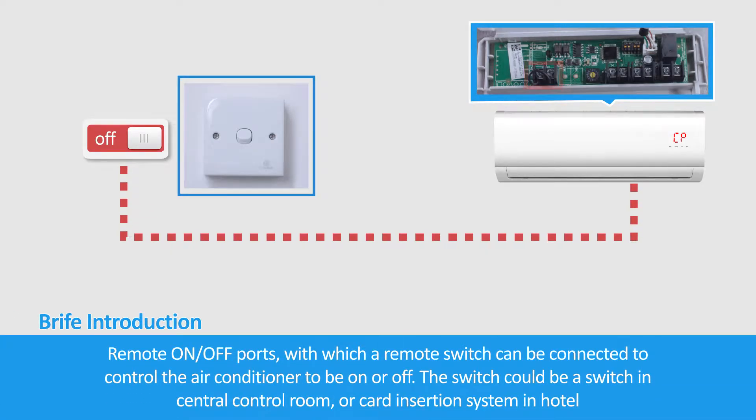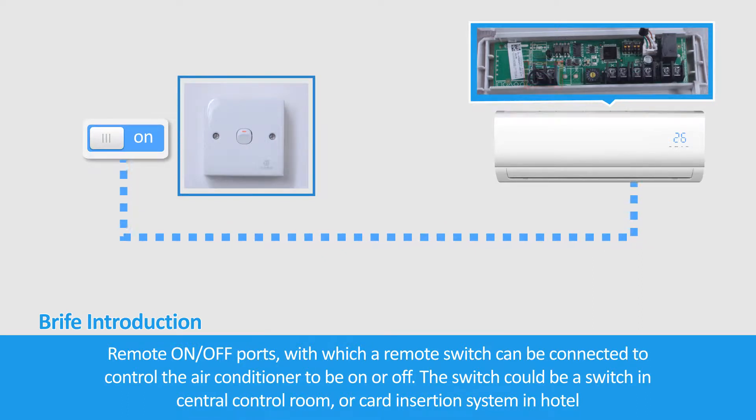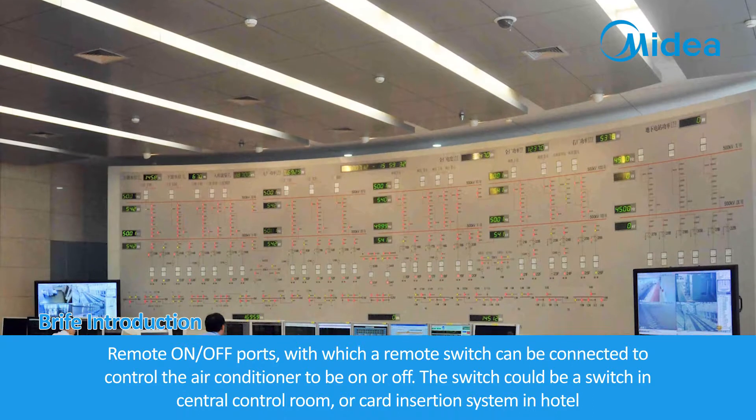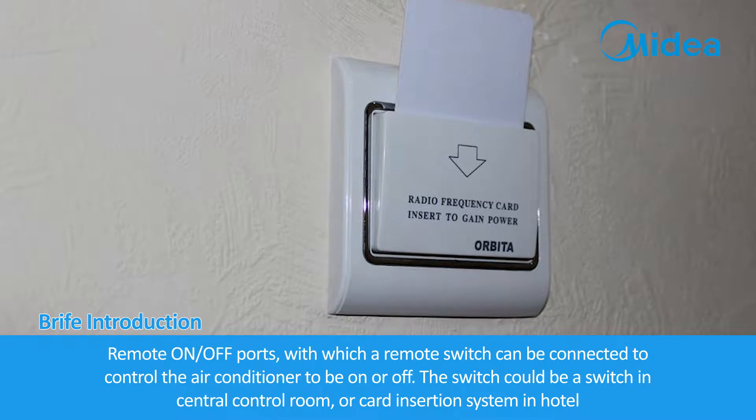Remote on/off ports allow a remote switch to be connected to control the air conditioner to turn on or off. The switch could be a switch in a central control room or a card insertion system in a hotel.